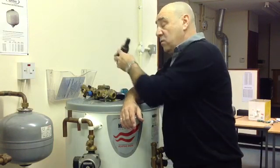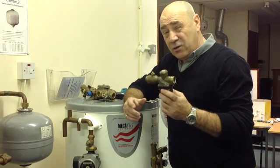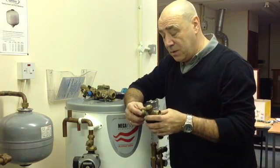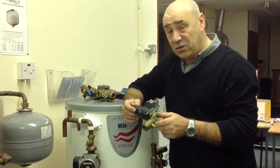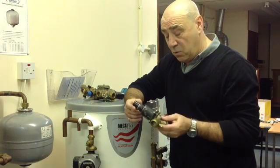Just as a warning, if you do need to replace it, it could work out quite expensive and quite time consuming. So don't be surprised if you get a fairly hefty bill, whether it's us doing it or if you call in a local contractor or plumber, because it is not as straightforward as it used to be.